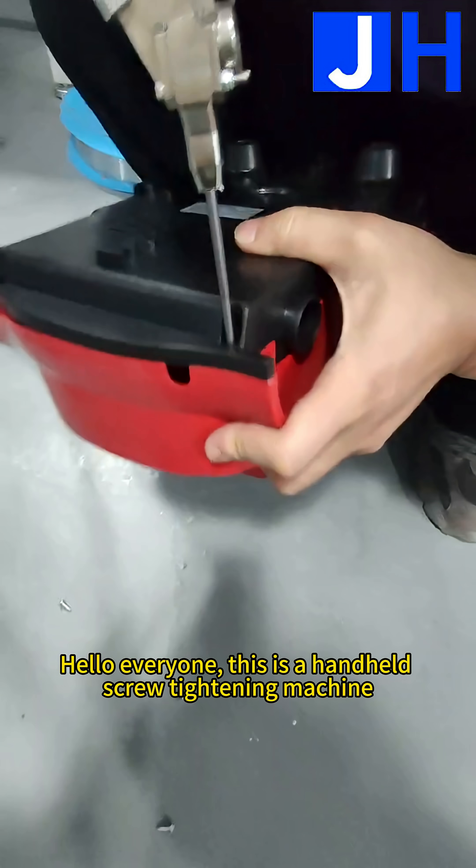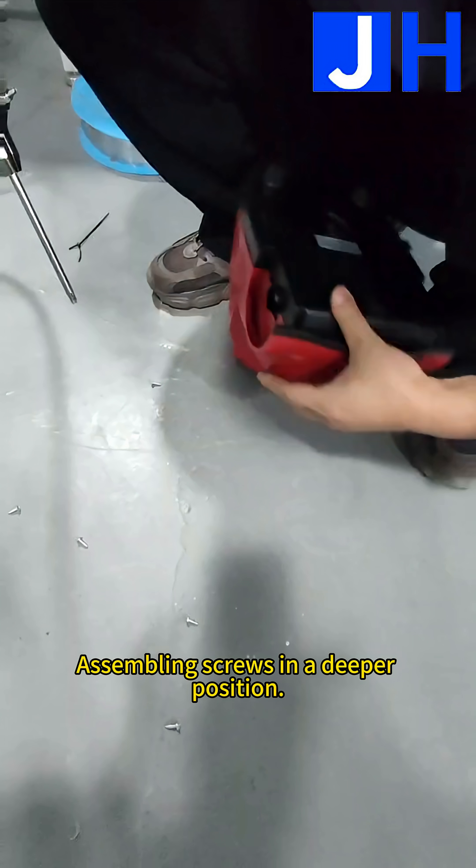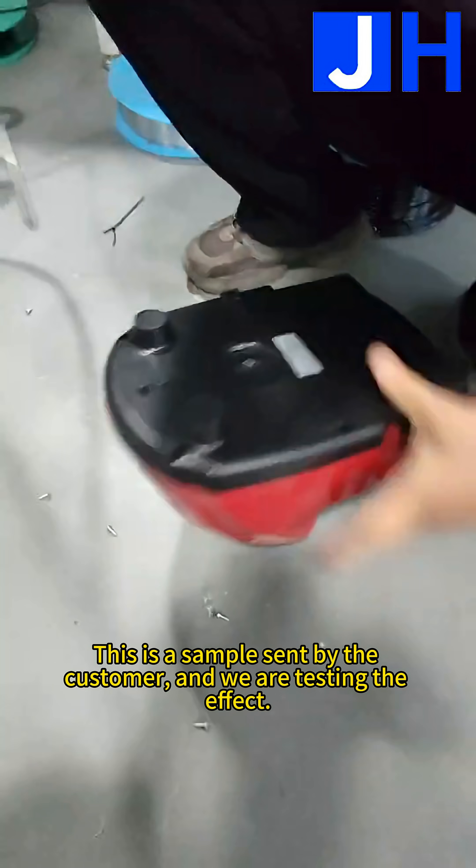Hello everyone, this is a handheld screw tightening machine. Assembling screws in a deeper position. This is a sample sent by the customer and we are testing the effect.